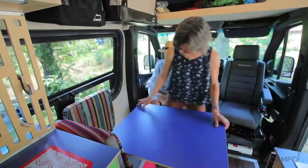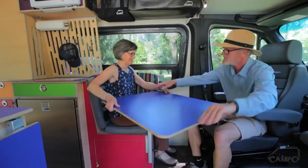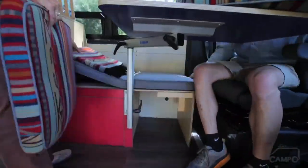We can sit like this, facing each other — play cards, eat dinner. We have a view. Is this nice? Great view — look at this amazing ocean view. This is great.